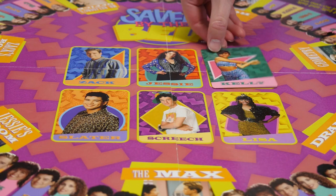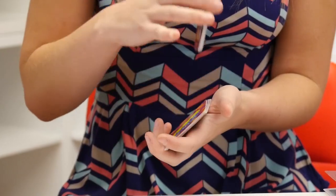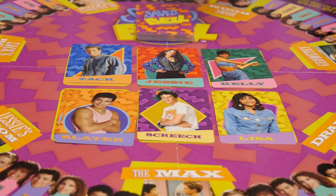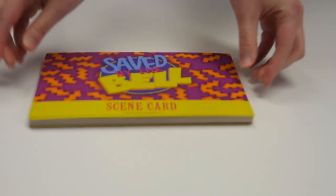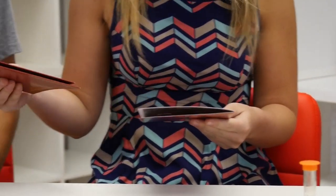Place one of each character card face up in the center of the board. Shuffle the rest of the cards, then place them in a stack in the center of the board. Every player chooses a character playing piece. Shuffle the team cards and place them face down on the table, then give one yearbook card holder to each player.